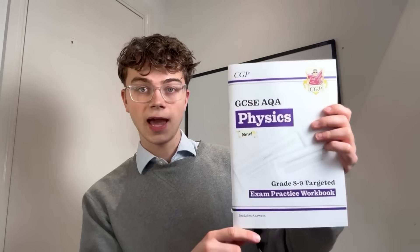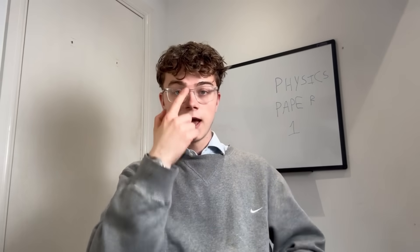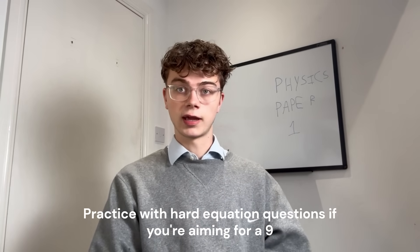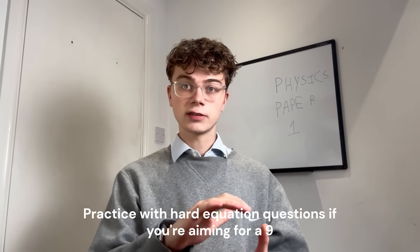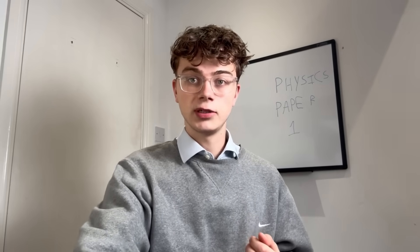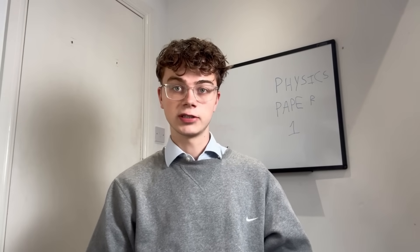If you're aiming for grade 8 or 9, I found the 8-to-9 targeted workbook really helpful. You're probably going to get a 5-mark question where you have to combine equations, which can be quite hard. So if you're aiming for a 9, make sure you've got practice with those really hard questions where you combine more than one equation. That's probably the thing I'd be doing most the night before.